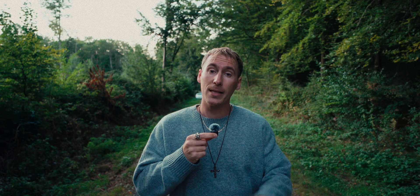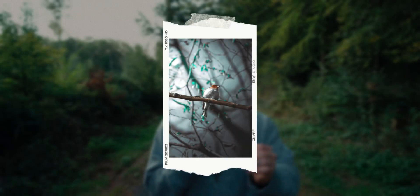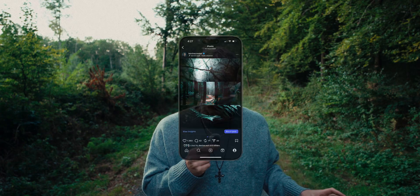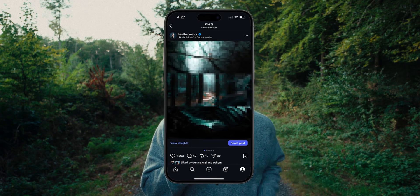I wanted to make this quick video because honestly there's nothing worse than taking a banger image, spending hours editing, then exporting it, uploading it to Instagram, and boom — it looks like shit.